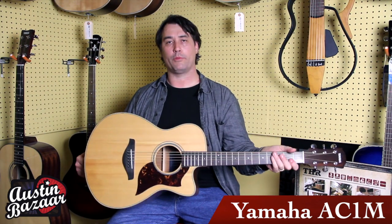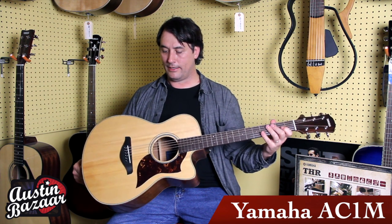This is a guitar that you can play as a beginner or as a pro. Pretty much works for every application. I love this guitar. This is a guitar that I personally own that I use for fingerstyle and singer-songwriter gigs.